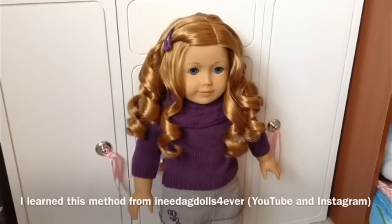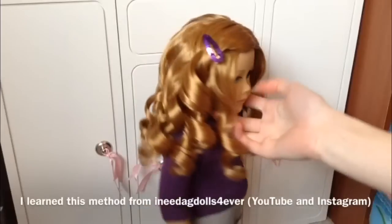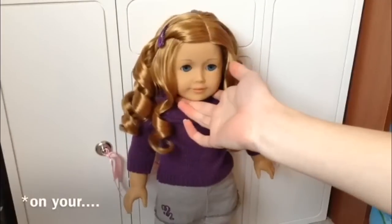Hello everyone! I'm going to be showing you how to get curls like this on a curly hair doll.